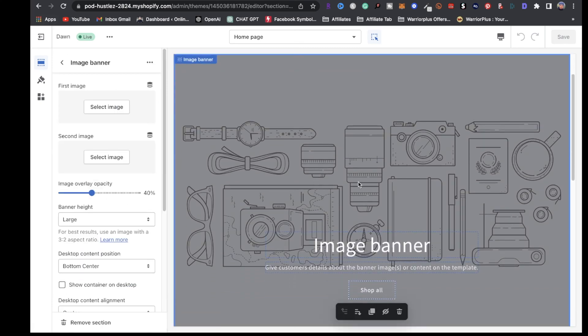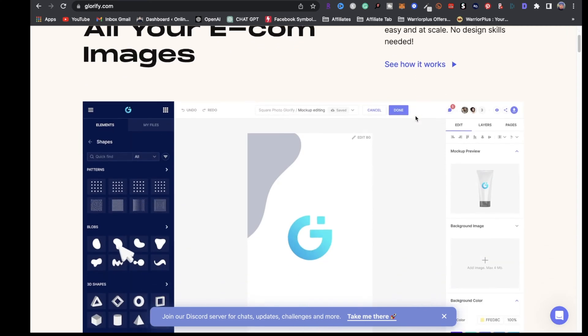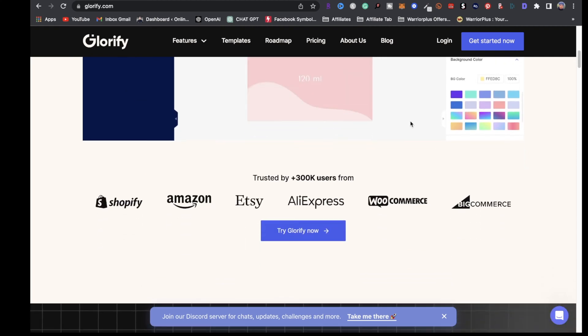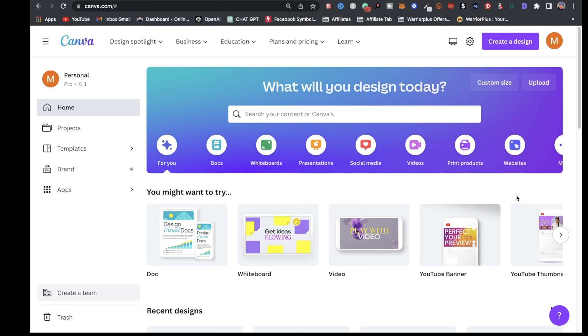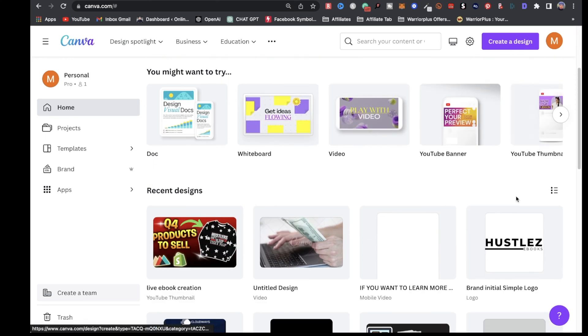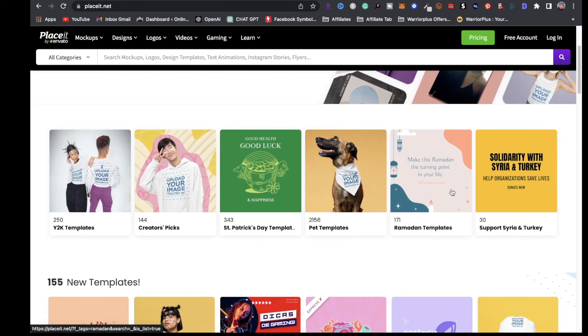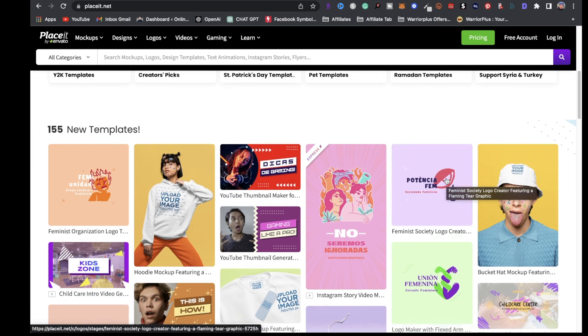For the image banner, you can definitely add an image. I'm going to share with you some resources I highly recommend to decorate your print-on-demand store. First is Glorify — you can create banners, logos, and product images inside of Glorify. Next is Canva, where you can do it all as well. Next is Placeit, where you can also get banners, logos, videos, etc. I highly recommend them for your print-on-demand business.